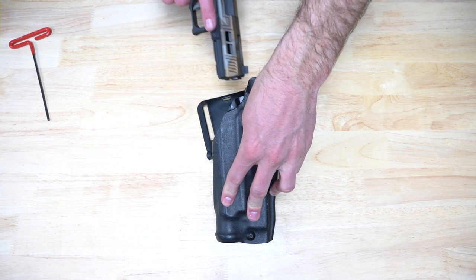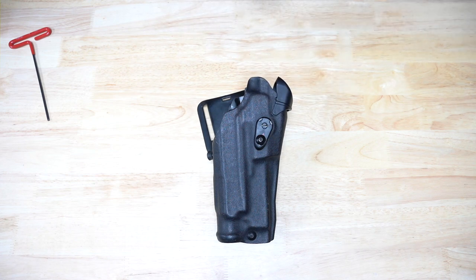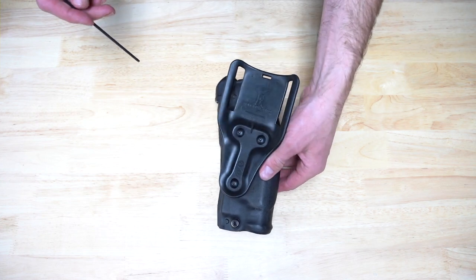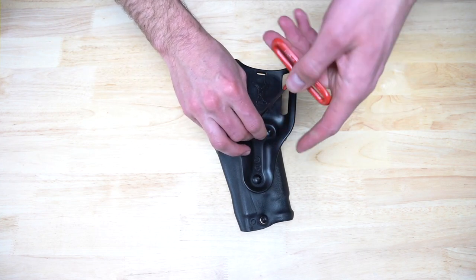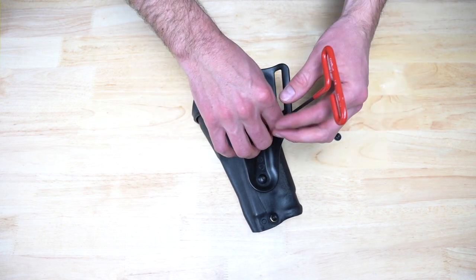This is a brief video showing how to install the Black Box Customs Negative Cant Plate on a Safariland RDS Duty Holster. Before starting this installation, ensure that your holster is empty and that any firearm in your workspace is unloaded and in a safe condition.